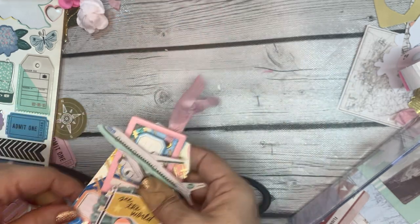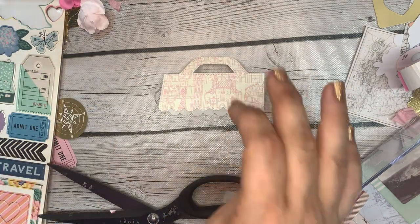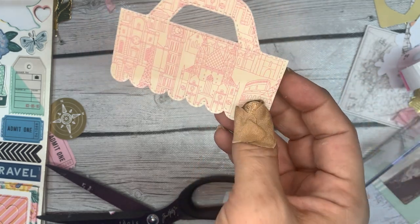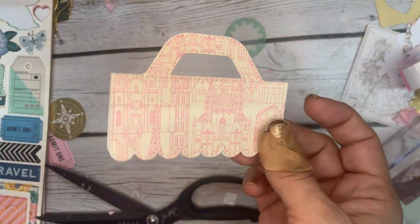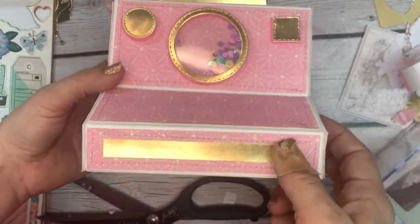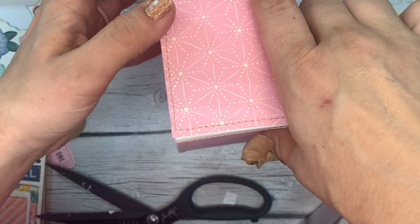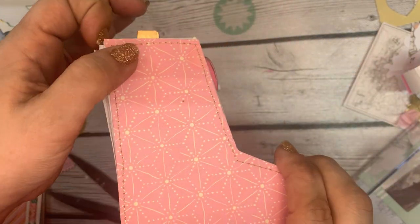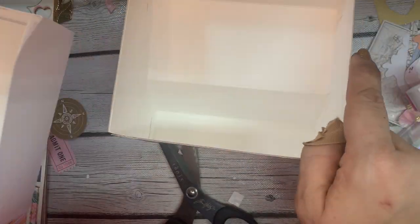There is our tag all done, and last but not least we move on to the bag topper. This is the new scalloped bag topper from KS Craft — it comes in three sizes and this is the smallest. I picked the smallest because all my stuff has to fit into this 3D camera box that I made. I'm not a huge fan of small bag toppers because I find them harder to decorate, but everything has to fit.